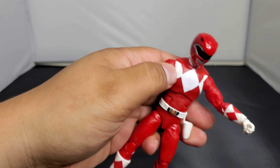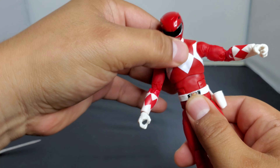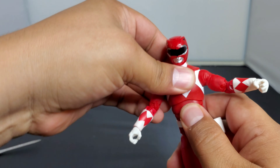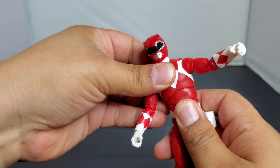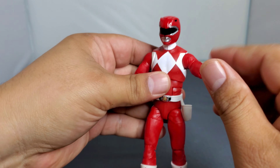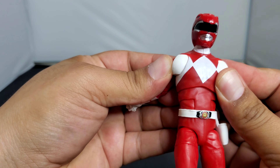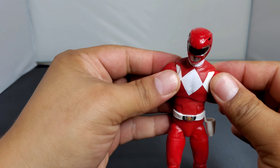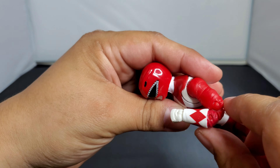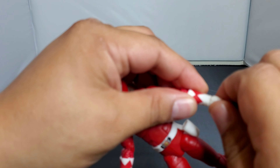Looking at the articulation: you got 360 degrees on the head. I love this — you have the ab crunch that you see in a lot of other Hasbro stuff, but you also have the upper torso that moves, which is amazing. You also have the hinge in the joint, plus a butterfly effect on both shoulders. I'm so excited — double jointed, bicep rotation, 360 degrees on the wrist.